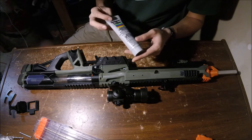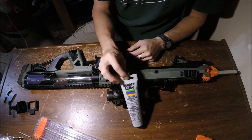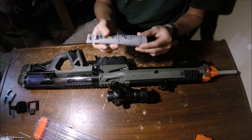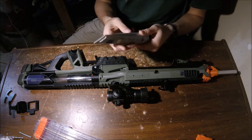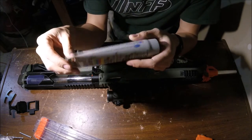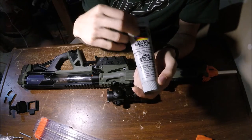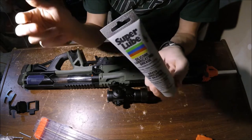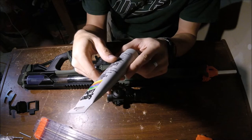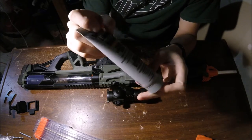The lubricant I use for the Caliburn is just Super Lube — it's silicone lubricating grease. It's silicone-based, so it won't eat away your O-rings or anything. I looked at my local Lowe's and Home Depot and they didn't really have very many good lubricants that were in a big enough container or were silicone-based rather than sprays. But silicone lube, Super Lube — good stuff.